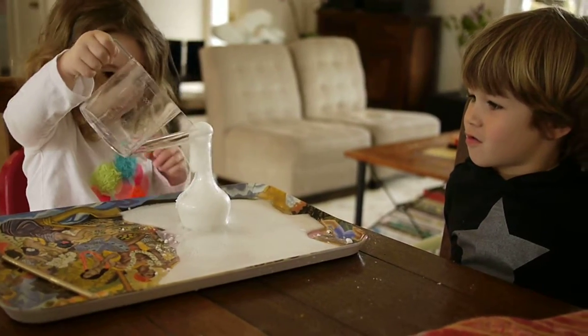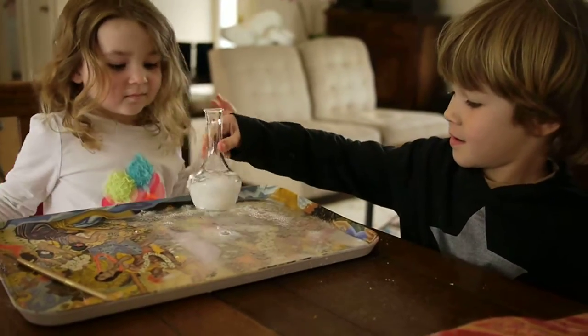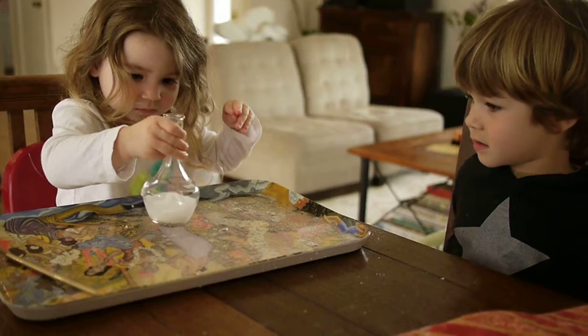Woo! Whoa! Look at that bubble thing. Look at that go. You want to swirl it around? Let Daisy swirl it around. See if we can get more bubbles.